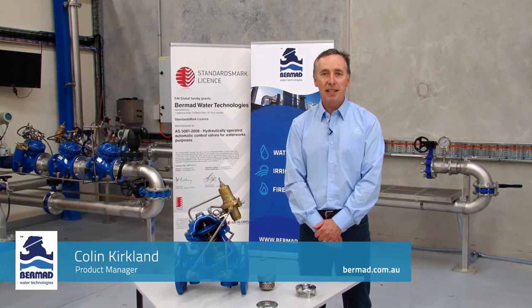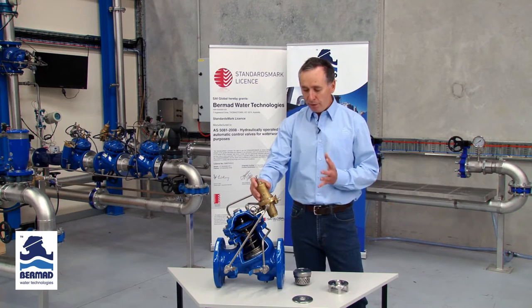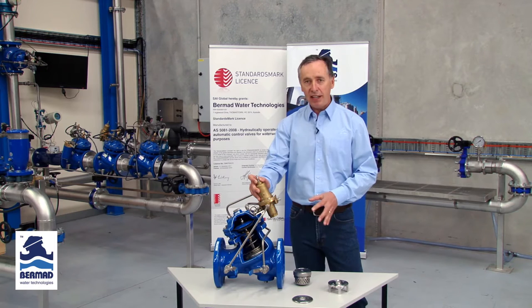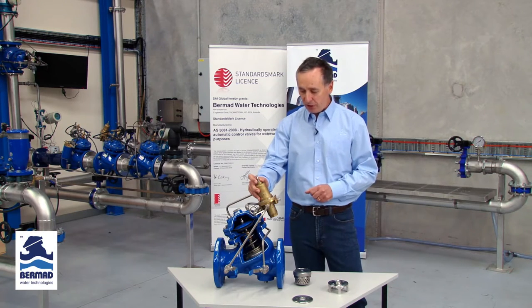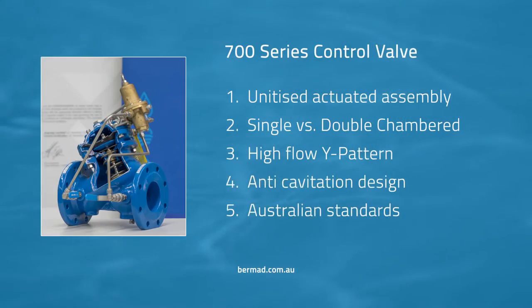Hi, Colin Kirkland is my name from Bermad Water Technologies here in Australia. People over many years have asked me, why is Bermad such a successful player in this market today? With over 50 years of engineering excellence, Bermad have managed to manufacture a range of products which really succeed brilliantly in the marketplace, and at the core of that success has always been the Bermad 700 series control valve. The purpose of this presentation is to highlight five of the key reasons why this product has been so successful in the marketplace.